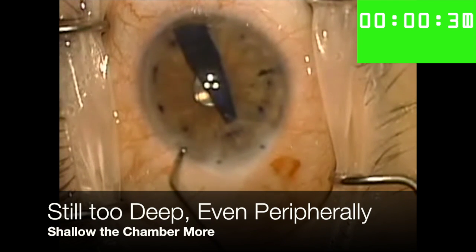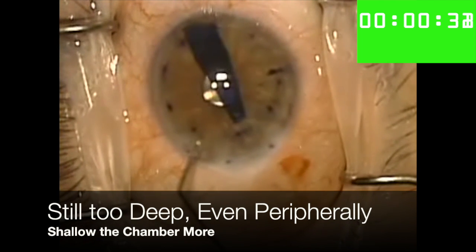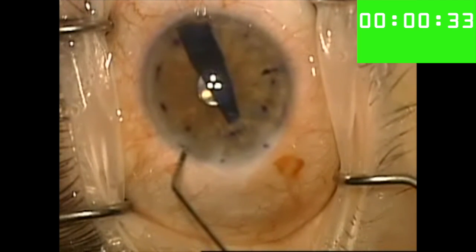Ultimately, here I make the decision to shallow the chamber even further because the chamber is too deep for the scroll to open successfully.